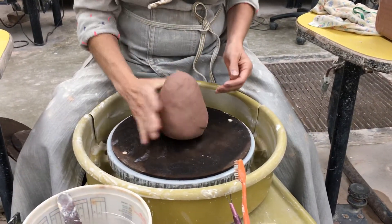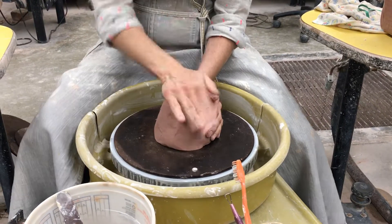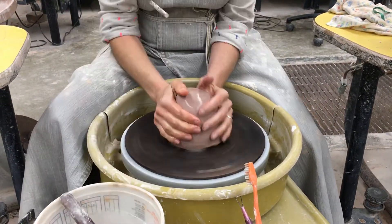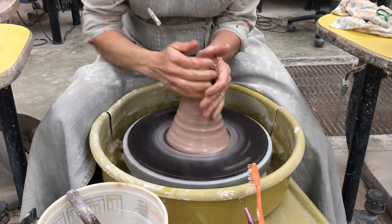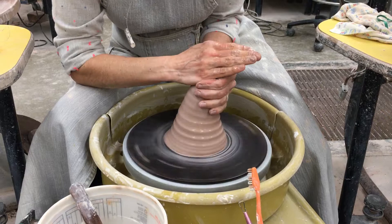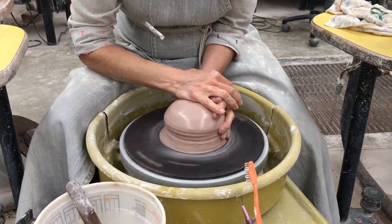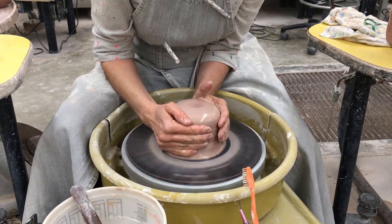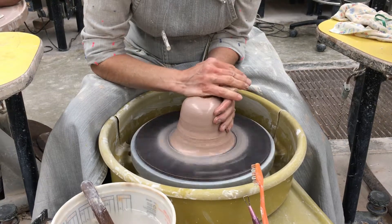Four pounds of clay. I'm working with Los Altos clay — I have not used it before, but it looks like it's going to be a nice toasty brown stoneware.